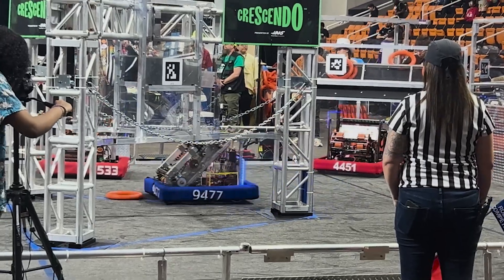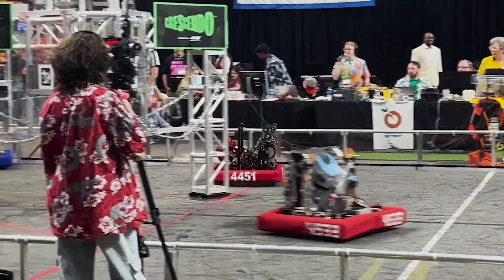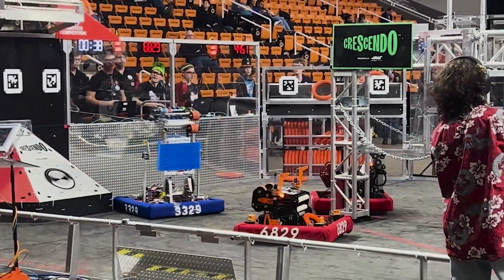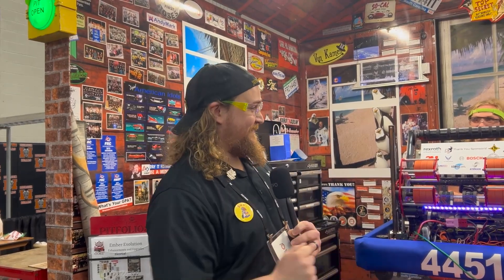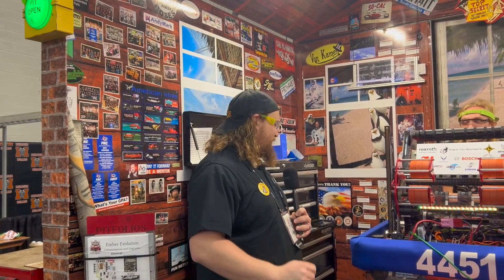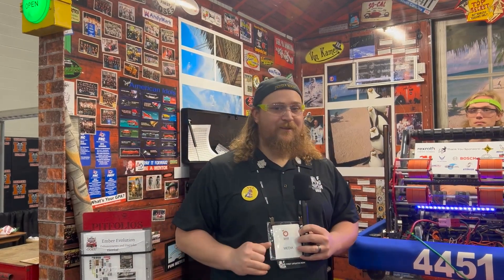Hey guys, Justin here from First Updates Now, checking in with 4451 Robots Garage in the coolest pit in FRC by far. I've got Owen, Colt, Lewis, and Willem here to tell us a little bit about interpolation and vision-assisted rotation correction. Owen's going to talk to us about their climber, amp, and track recognition. Check that all out here on Behind the Bumpers.